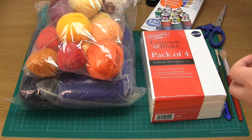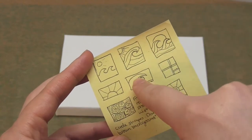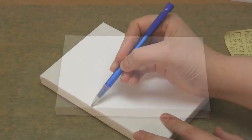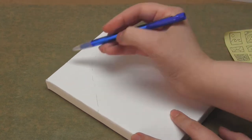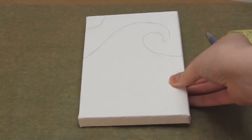The first step is to design your canvases. I just did a quick doodle of the layouts I wanted on a post-it note, as you can see here. You'll want to come up with a picture that can be split into sections or segments. I chose a Mondrian inspired colour block design, a wave, and the sun. I personally think simple and bold works the best. Then all you need to do is transfer your designs onto the canvases using a pencil — here you can see me drawing the wave picture onto my canvas.